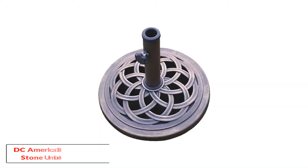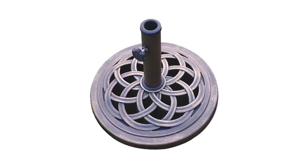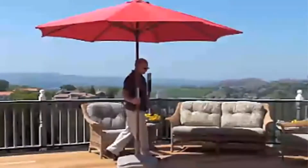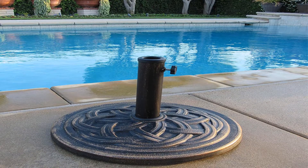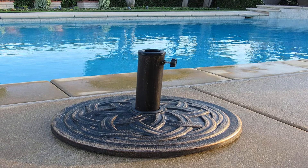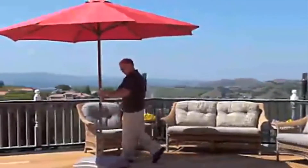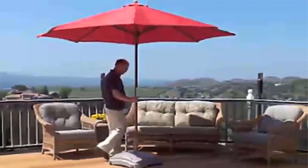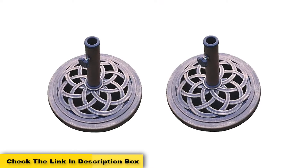Number one: DC America 18 inch cast stone umbrella base. If you are looking for a rust-free and durable umbrella base, this is the one for you. It is made from rust-free composite materials with a bronze powder-coated finish, and it just looks impressive with its unique art design. The umbrella pole size is two inches in diameter, designed to fit standard size patio umbrellas. The product is highly portable, and the base has the capacity to last years. The umbrella base size is 18 inches in diameter.